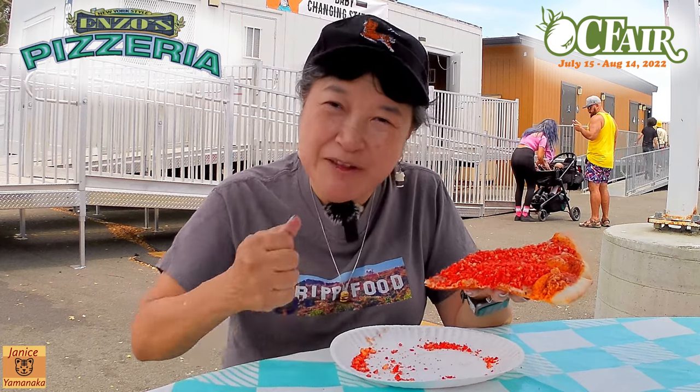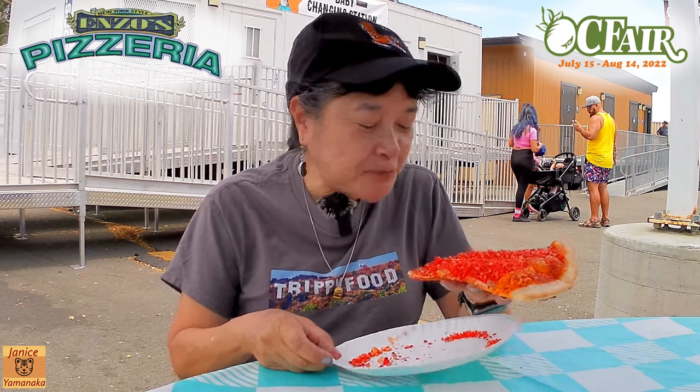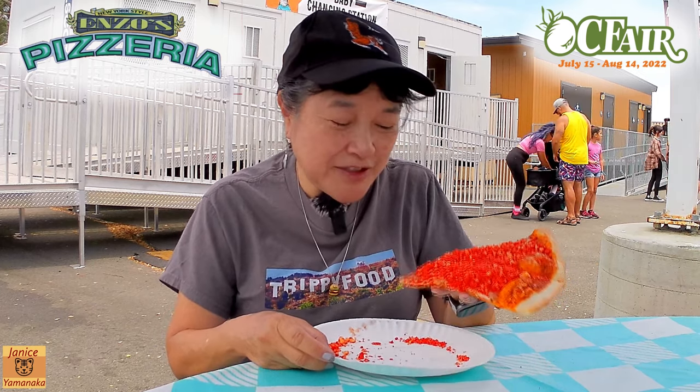Yeah, I think they probably crushed them in the bag. The crust is good too — the pizza itself is good — and then the Hot Cheetos just give a little bit of spice and crunch on the pizza, which is unusual.